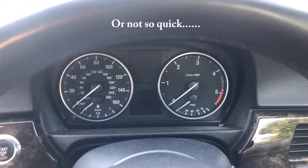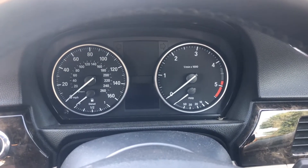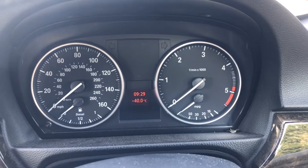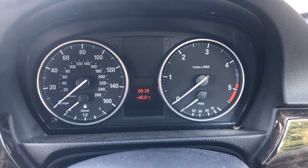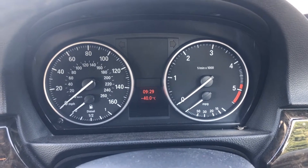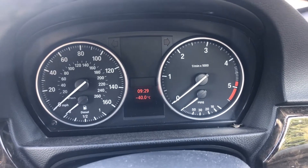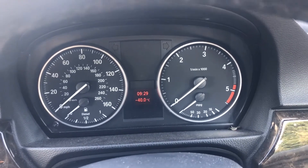Hi and welcome back to a quick video. So I was editing the part one video yesterday and got thinking about the minus 40 reading - obviously the exterior temperature sensor isn't plugged in. I started thinking about the air conditioning, because in a lot of cars the AC won't work if the exterior temperature is below maybe two or three degrees Celsius. So I wondered whether I could find where the temperature sensor is - I think it's just underneath the grill - and see if it's plugged in and get the air conditioning working.